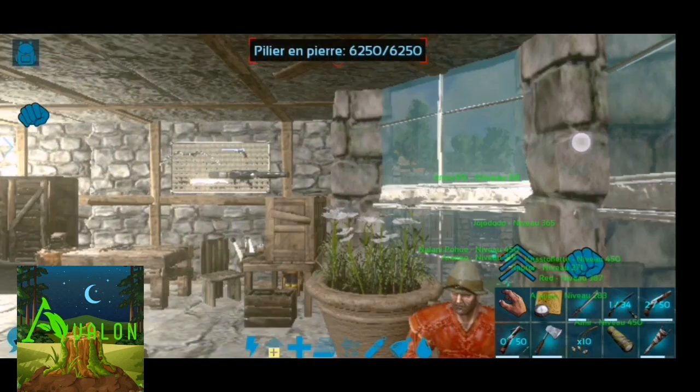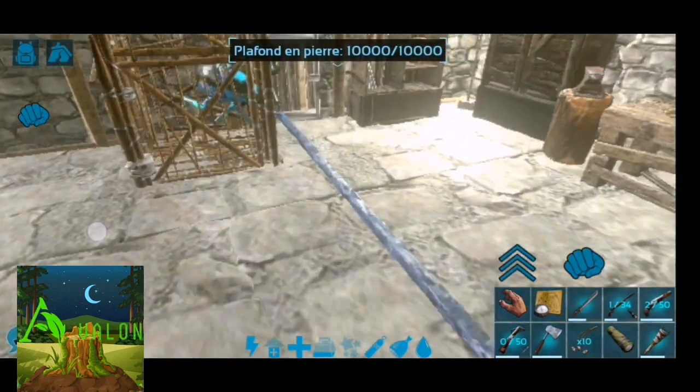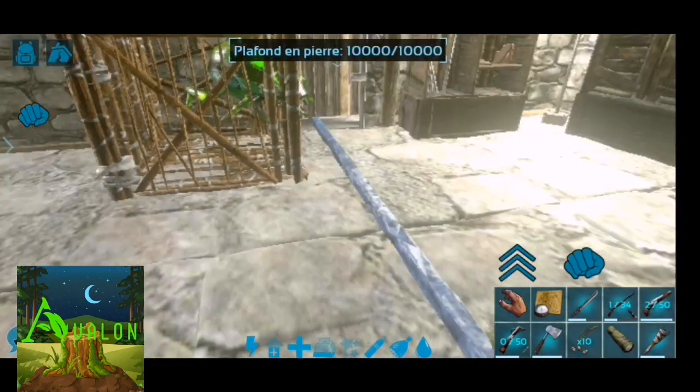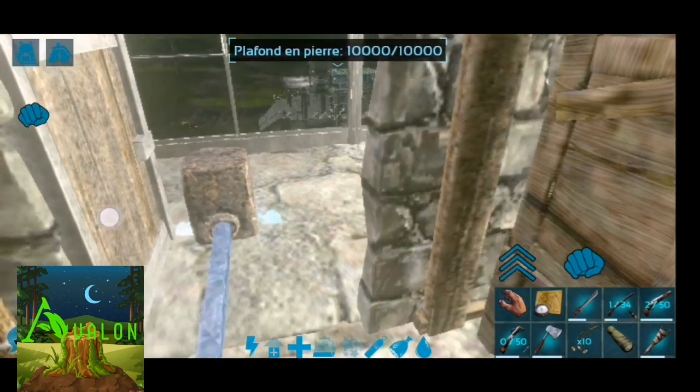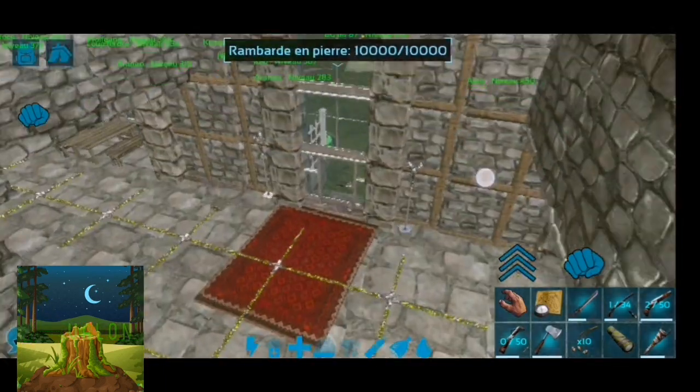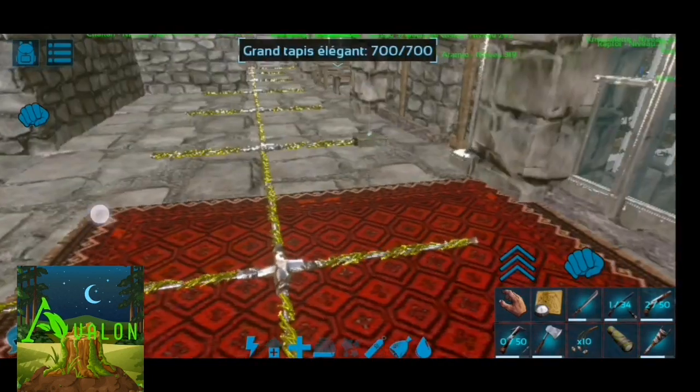Je vais vous montrer la recette des croquettes d'œufs de stégosaure, qui est la nourriture préférée des argentavis. La logique d'ARK : nous allons cuisiner pour des dinos qui ne savent pas qu'ils aiment cette nourriture-là.